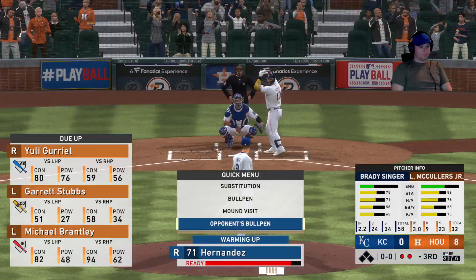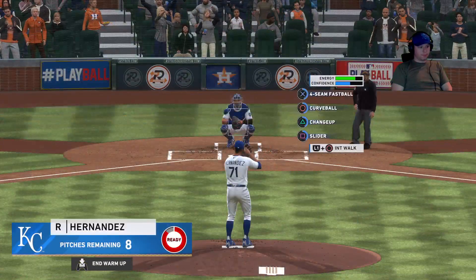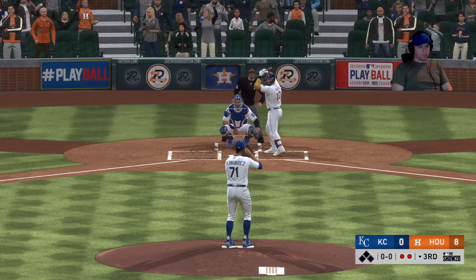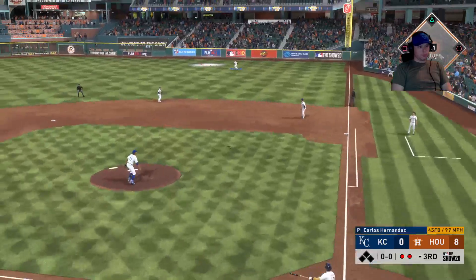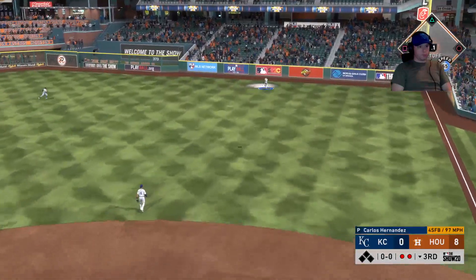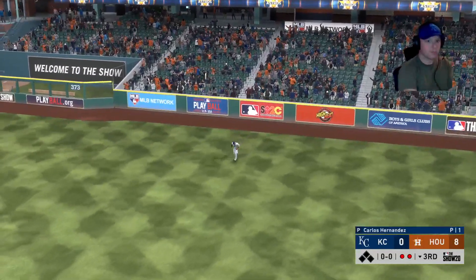He won his last start but he didn't give up any long balls. He's already given up two here, so he's got his work cut out for him. If he's going to get the W on this one, he's going to have to start keeping the ball in the yard. So here's Yuli Gurriel — skied into the straightaway right, and Dozier will put it away for out number three. Rough start.